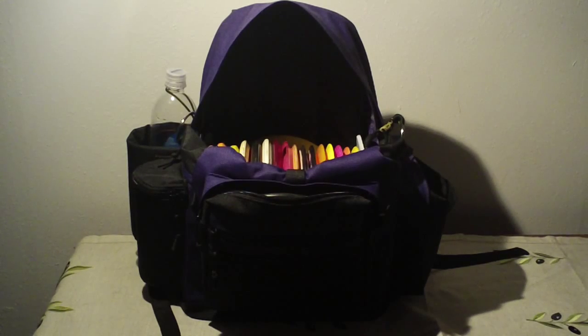I generally like to test equipment much more than I have tested this before I post a review. But there's really so little information about this bag out there that I wanted to just kind of get a video out there as quick as I could for anybody interested in this bag to get a little more information on it.